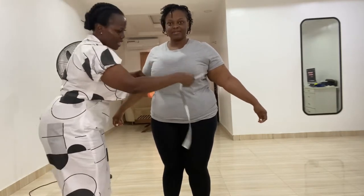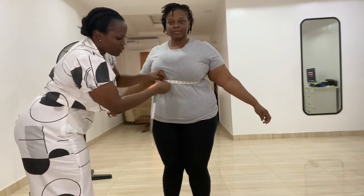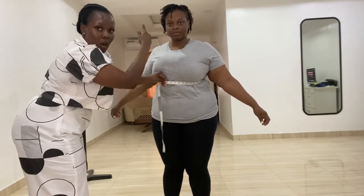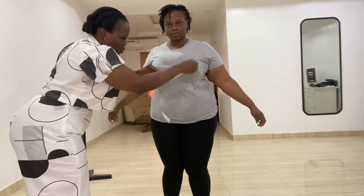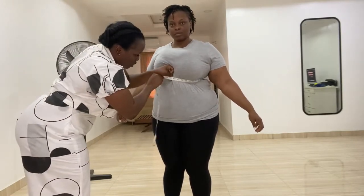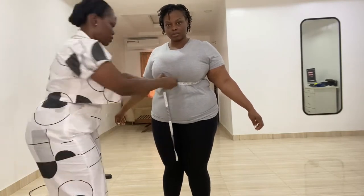After that we go to the round under bust. Her round under bust is at that point — exactly where her bra is stopping. You take that measurement and her round under bust is 39 inches. Write that down.